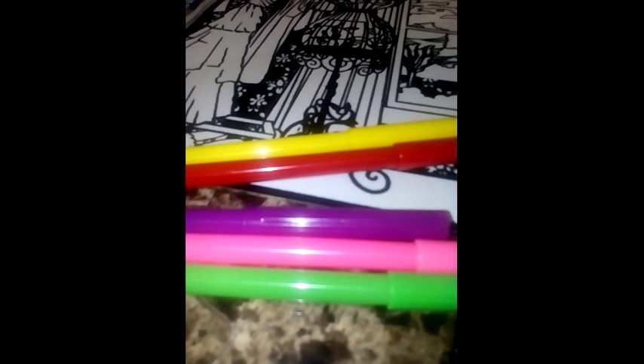I feel like I want to make this into a video. Let's look at these markers real quick. Normally these dollar store markers aren't so good, but let's see what they look like. I'm using cardboard — remember this is just plain cardboard.